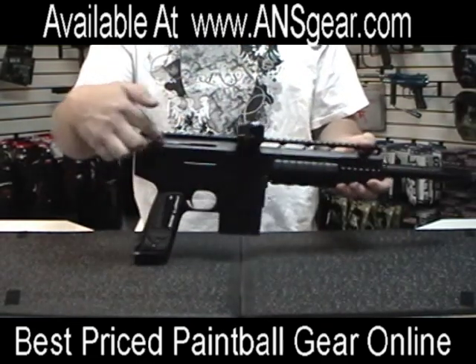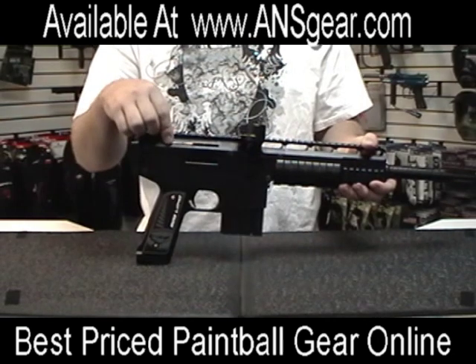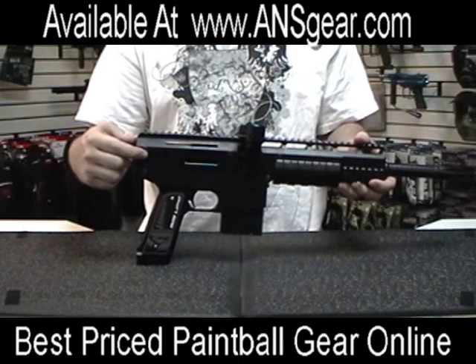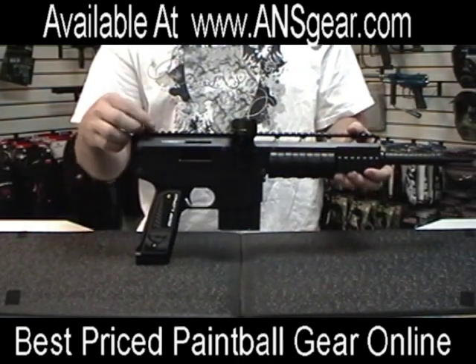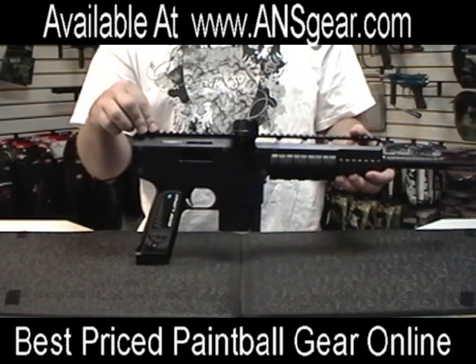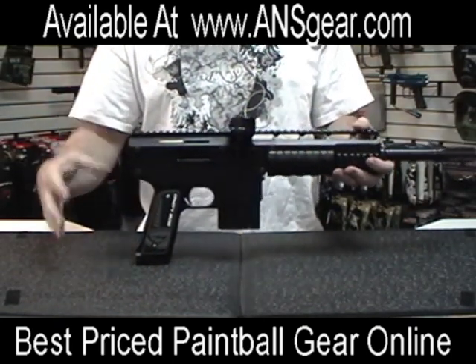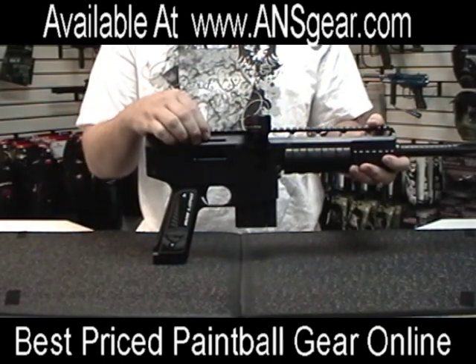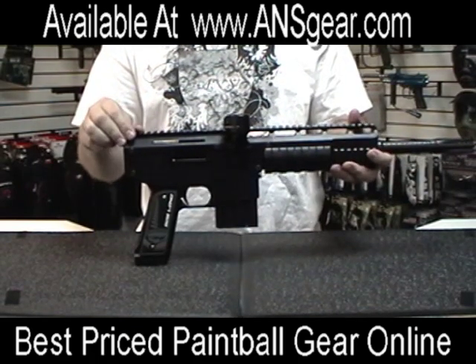Internally it has the same firing assembly as the Mark guns, called the Proficiency Engine. It combines the bolt, the air chamber, the poppet valve, and the RAM into one complete system, making it very efficient, very quiet, and very fast. With a complete 68/4500 fill, the Proficiency Engine should get you 1,700 shots per fill according to Bob Long Technologies.